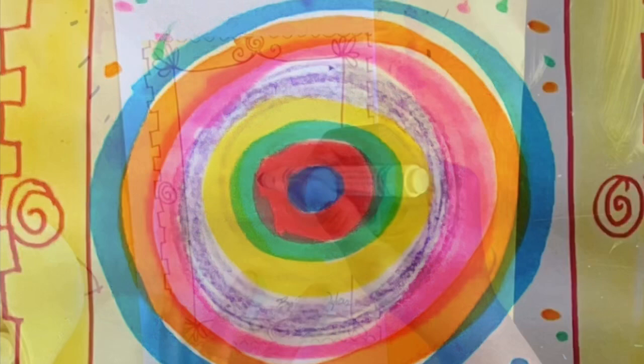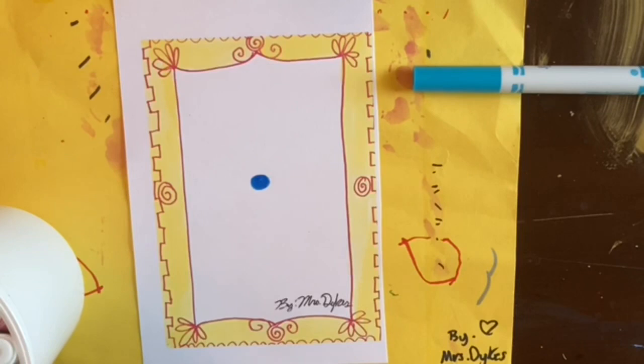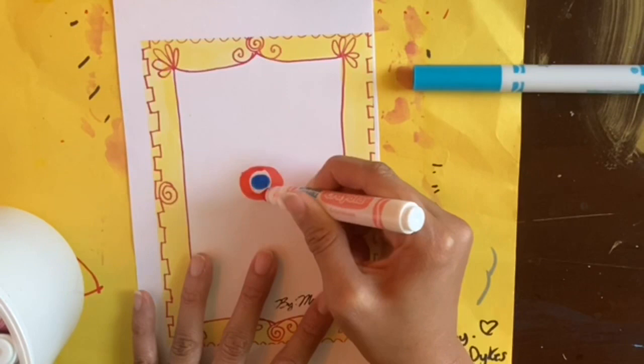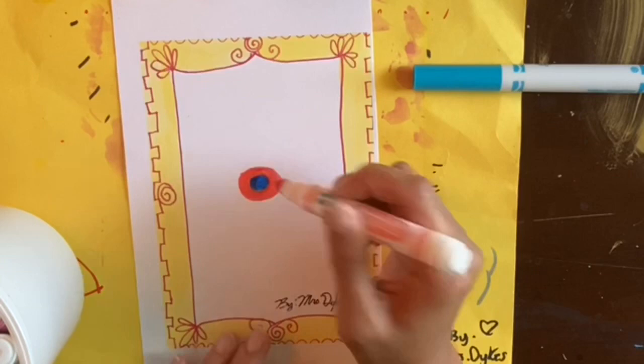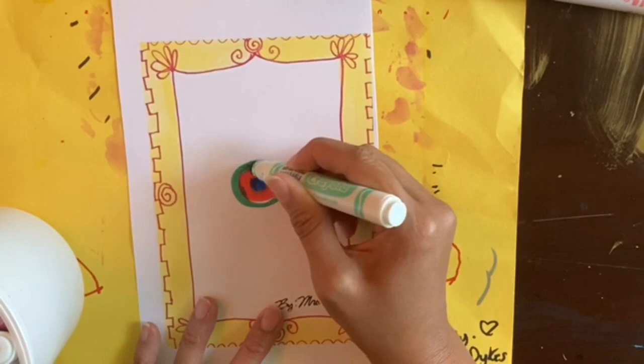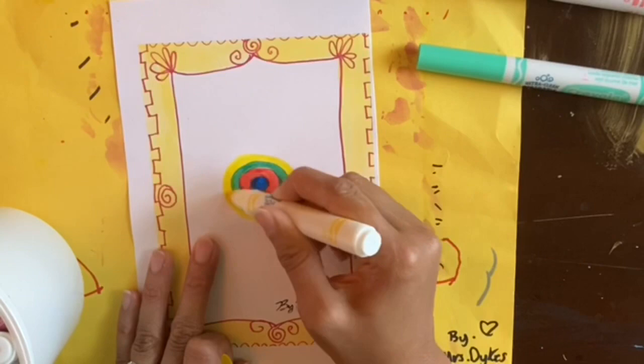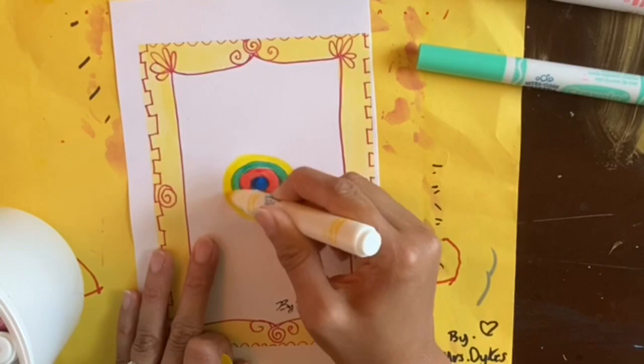Now we're going to make a dot in the middle with whatever coloring material you're using. If you're using markers, make sure you snap the marker cap on. Around it we're going to do a circle — the circle should be thick, so if you're using something skinnier like a colored pencil, you might have to go around a few times. We want to make it look like our dot is growing. Choose your favorite colors — you don't have to use the same colors as I am.